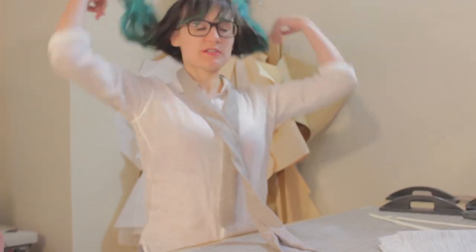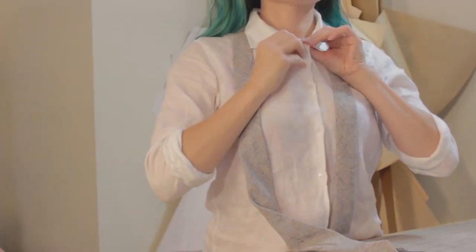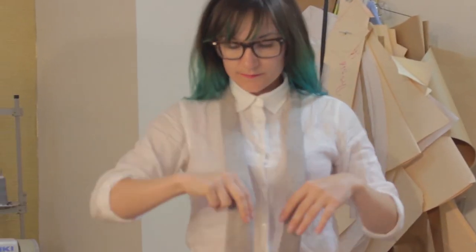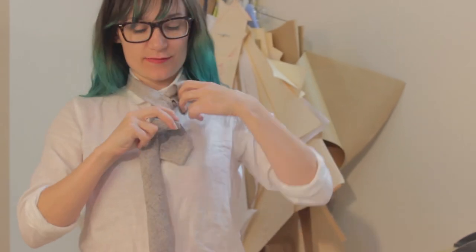I have a button-up shirt on — let's see how it looks. All I know how to do is the single knot, so let's see: over, over, under, and through. Looks really cool!